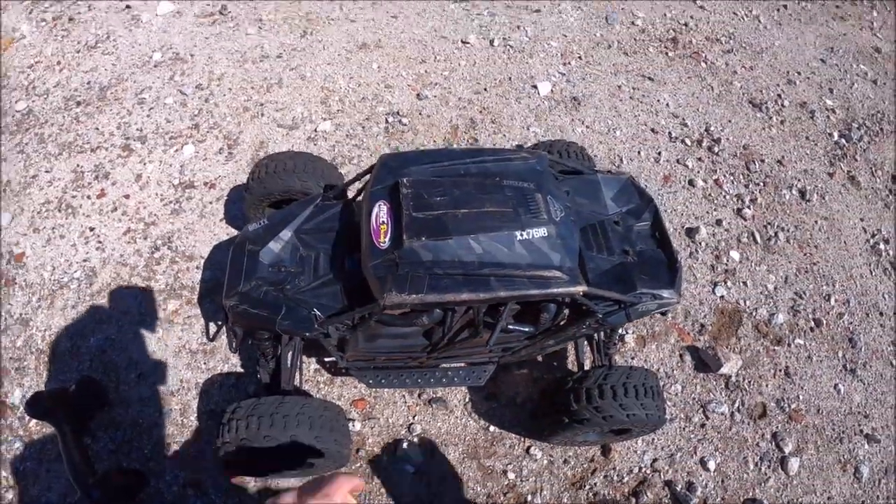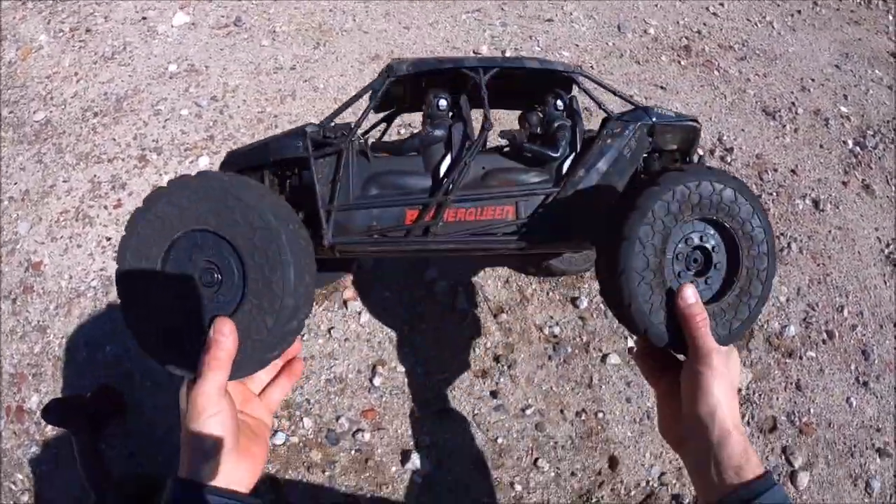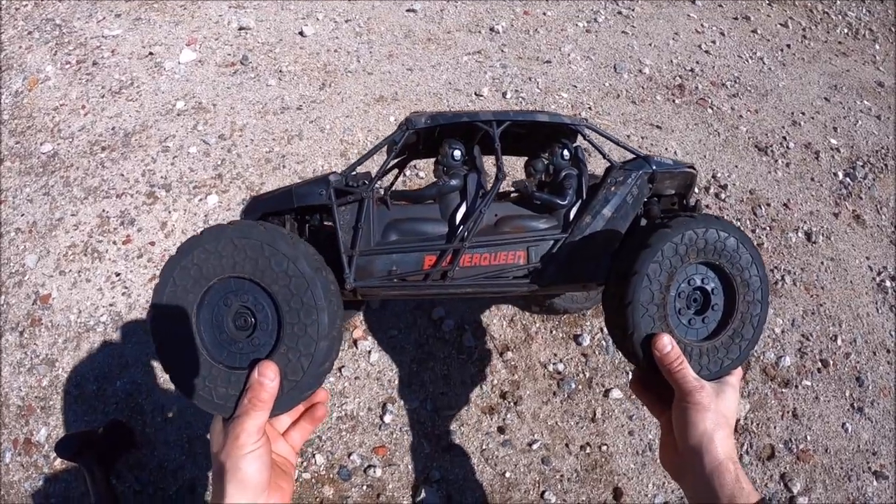What's up, it's Eric. I got the new Arrma Fireteam back out. I'm pretty excited to give this baby another rip. This thing is so much fun to drive — it's definitely one of my favorite bashers right now.